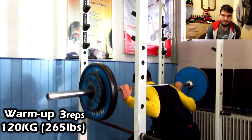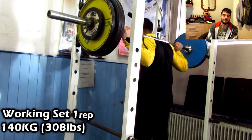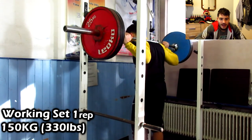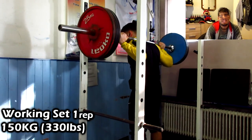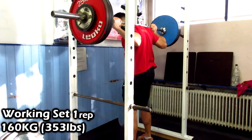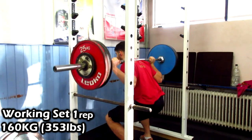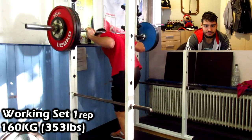Here I really start to get my core tight and form right: three reps at 120 kilograms. My first working set is 140 kilograms — it went up really quickly. Then 150 kilograms for one rep. And now my top set: 160 kilograms.